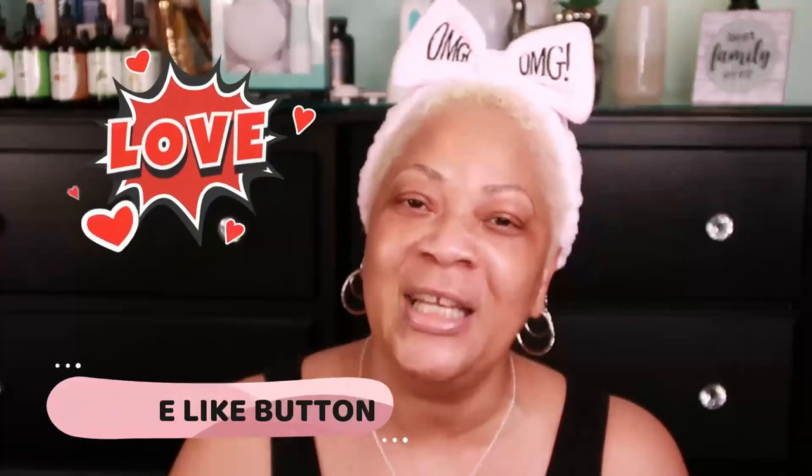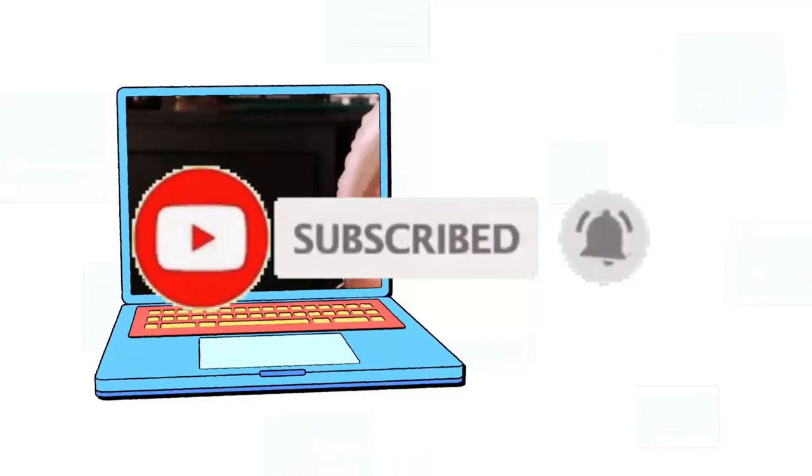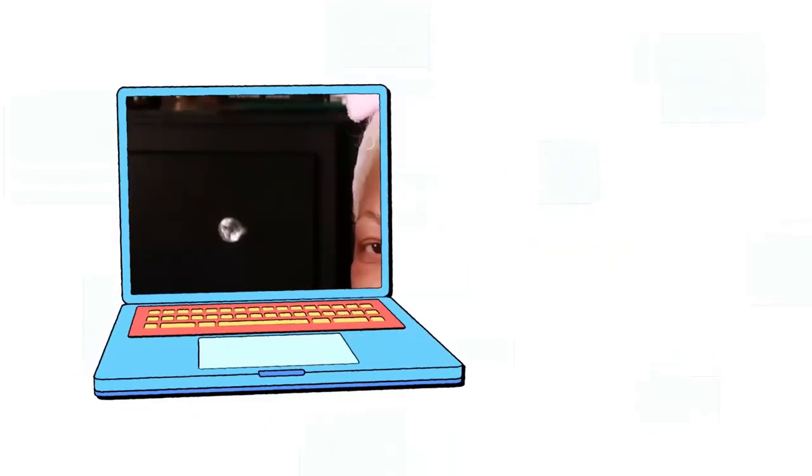Beautiful babes, that's it! If you got something wonderful from today's video, please hit that like button and drop me some hearts in the comment section. If you have not subscribed, now is a great time to do so — we'd love to have you as one of the beautiful babes. Don't keep me a secret — make sure you tell everybody that Sweet Angel is right here on YouTube bringing you something you can use. Please share me with your world, and I will see you in the next video. Bye bye!